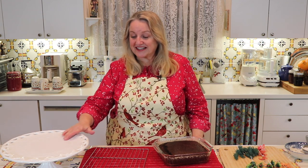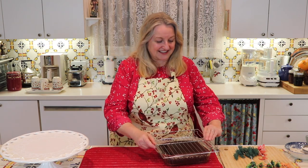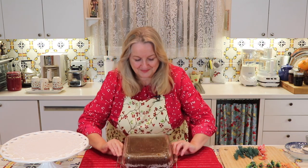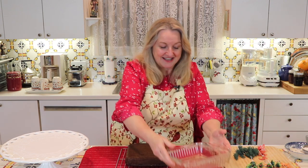I've got the cake plate with a little doily on top and we'll take this out. Hopefully it'll come out perfectly — and boom, look at that, excellent! Now we'll just let that cool completely and then we'll decorate it.